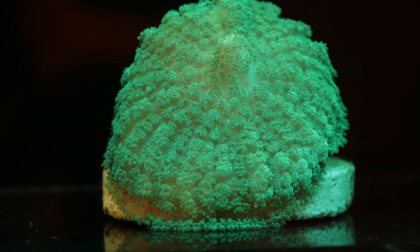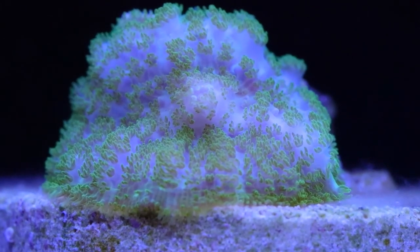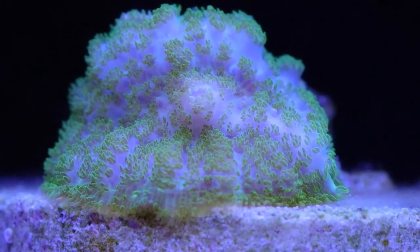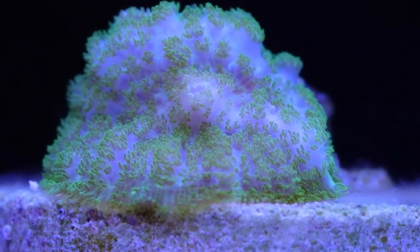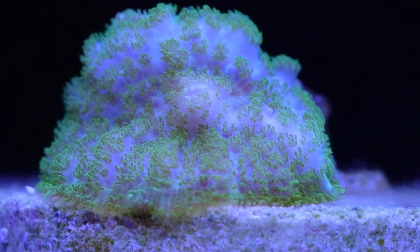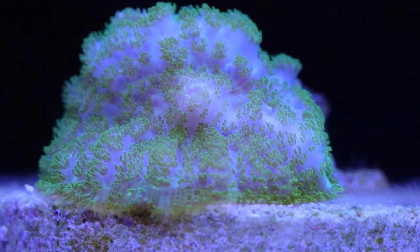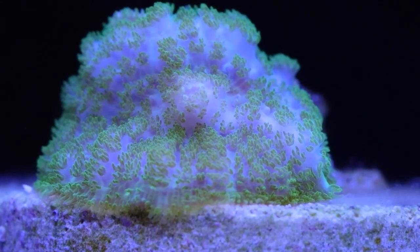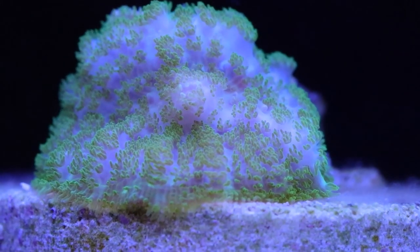Here's another type of mushroom. I don't know the scientific name, but I've heard them referred to as hairy mushrooms because their tentacles are small and kind of fuzzy-looking — it looks like hair. They have a mouth in the center as well, though it's not as pronounced as the ricordea.